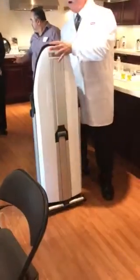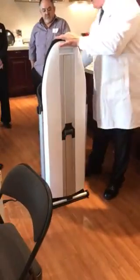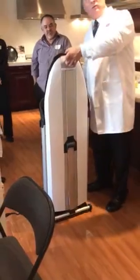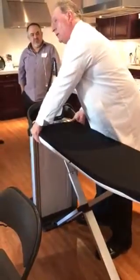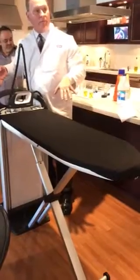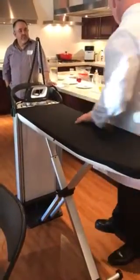I can roll this around on an extension cord, take the handheld, connect it here, and use it for whatever I want. When I'm ready to use it, just pull the trigger, back up, lock, and there I am. Make sense?